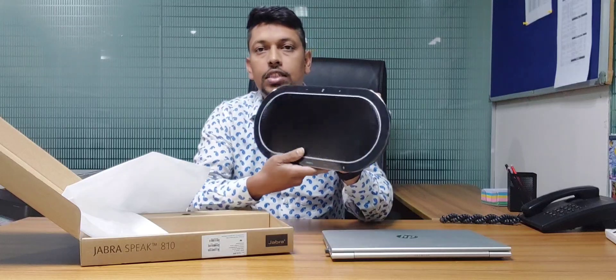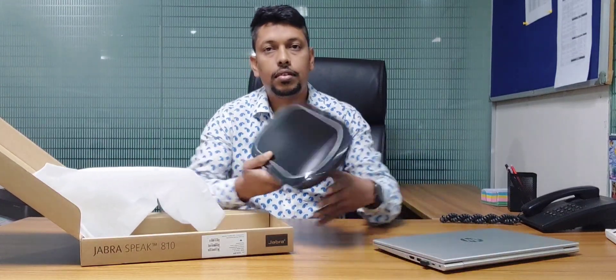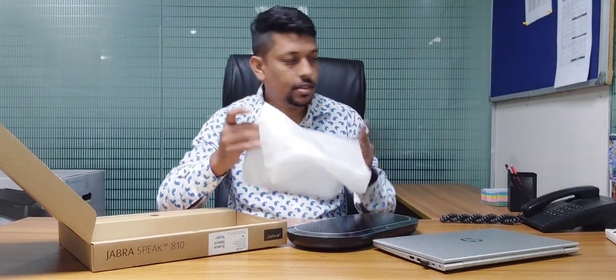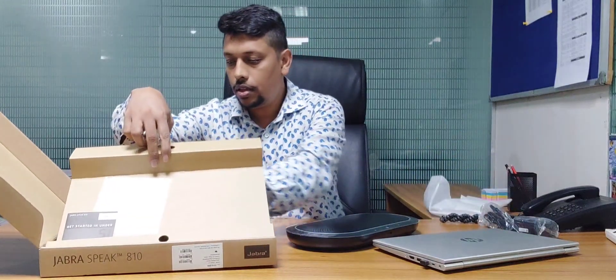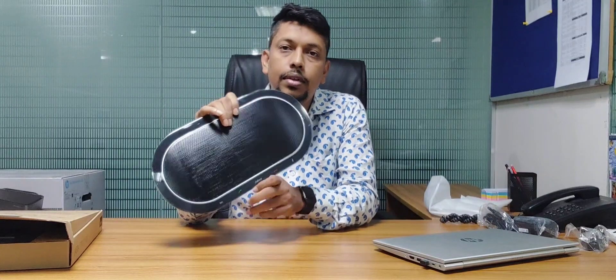This is a speakerphone from Zebra company. Let's see — we've got some different devices. Let's look at the package. This is a power table. The product is very cheap.